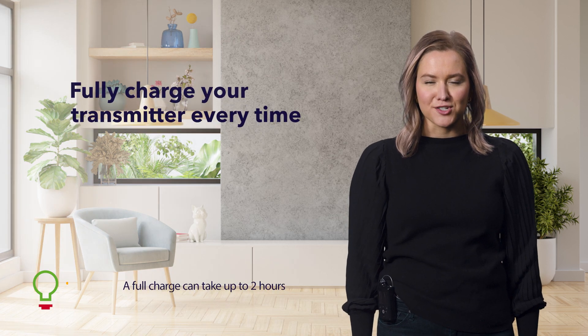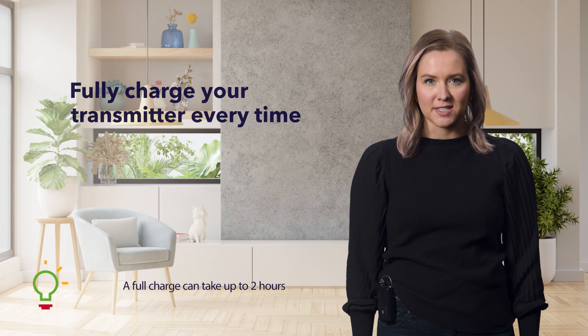First, make sure to fully charge your transmitter every time you change your sensor. Once charged, your transmitter battery should last up to seven days.